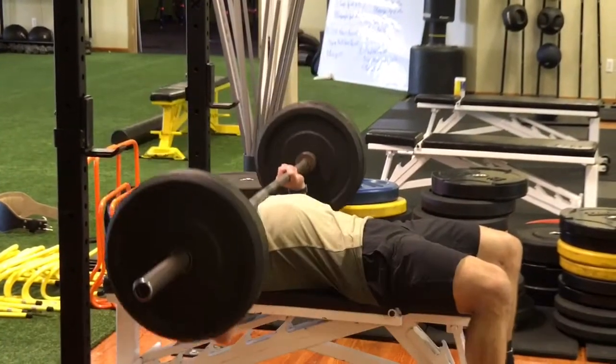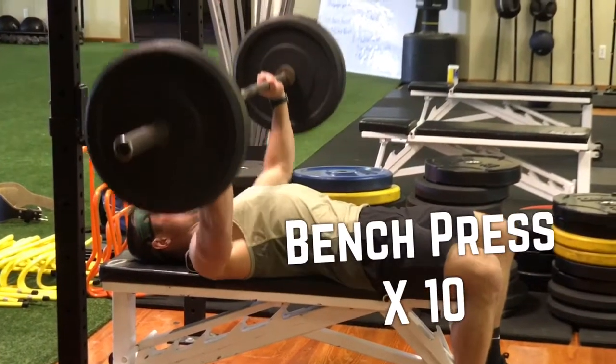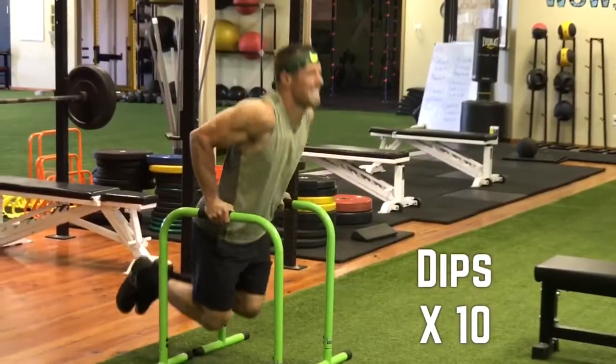Maniac Monday. Here is the photo shoot chest workout that I'm using to get ready for my photo shoot. Bench press, 10 reps — I'm using 135 there and that's plenty of weight.